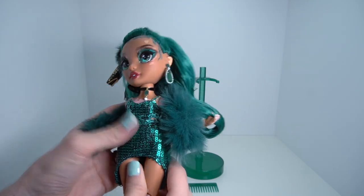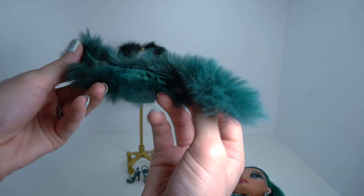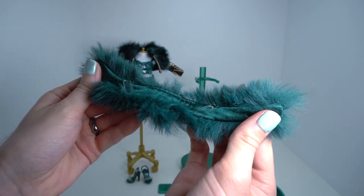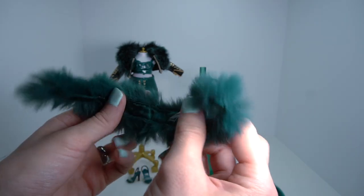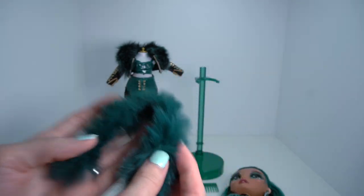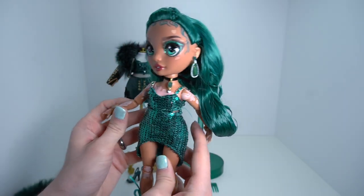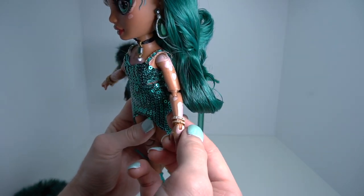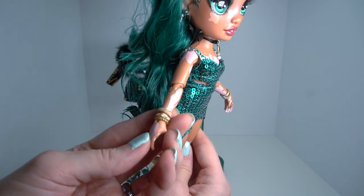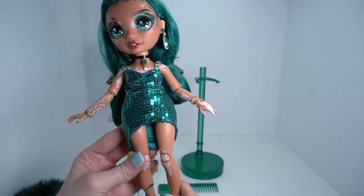Let's take the boa off to show how it looks. The boa has these clear straps so you can wrap it around her arms so it sits well, and it is lined with satin on the inside — super good quality, really soft, really fluffy, done really well. Without the boa, the dress is a really, really nice fit. She also comes with some bangles — two on one side and three on the other — all with emerald jewel details. That's pretty much it for her first look.